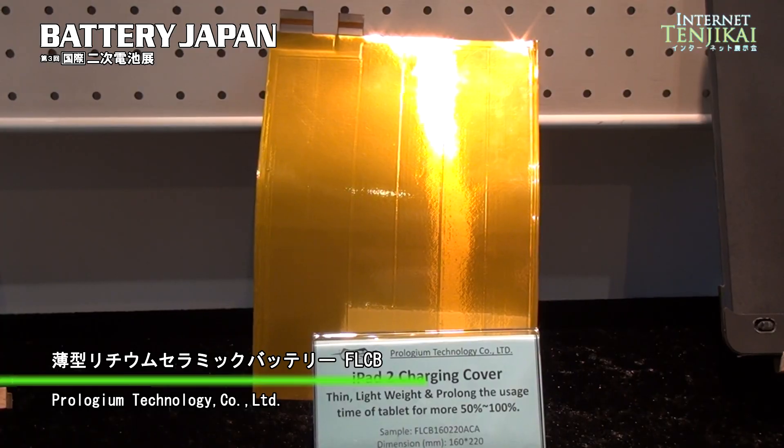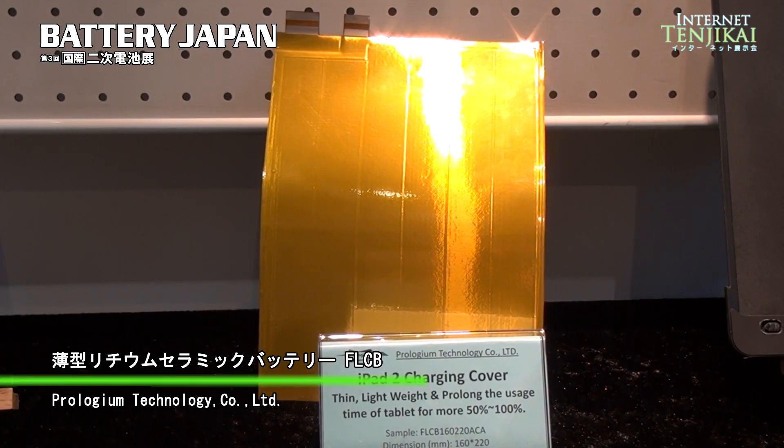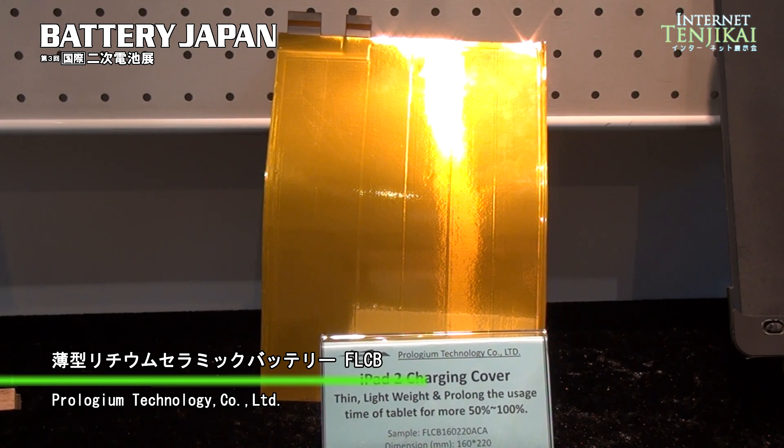This is our new battery. We call it the FLCB — FPC, flexible printing circuit and lithium ceramic battery. We are a solid state battery, so we are a very safe and very thin one.